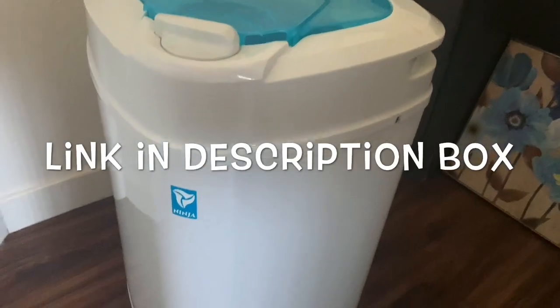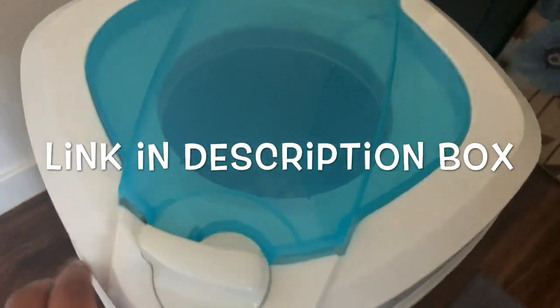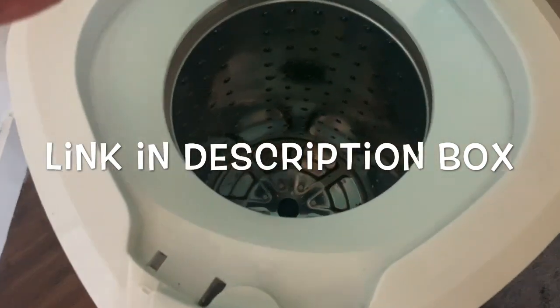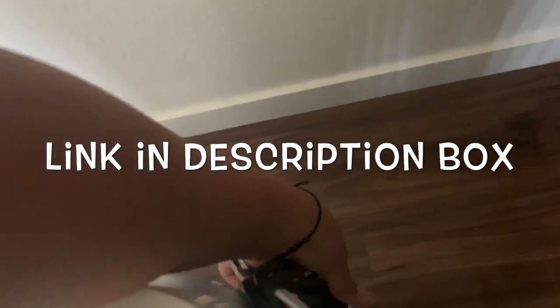This thing right here — I called it the Ninja Master 6000, but it's actually called the Ninja Portable Mini 3200. It's a spin dryer by The Laundry Alternative and it holds up to about 22 pounds of wet clothes. I like it because it's super quiet and it gets my clothes damn near dry when it's done.